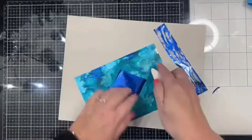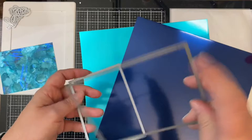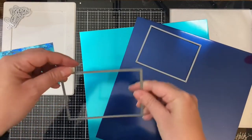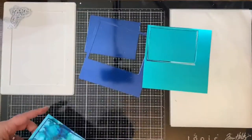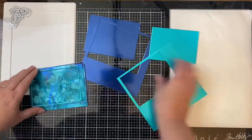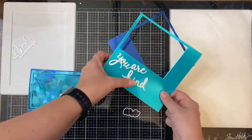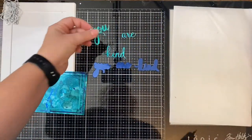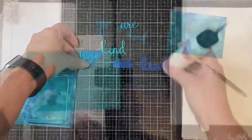I'll show you how I turn this background into two different cards. I've cut the panel down to four by five and a quarter inches off camera. I have two sheets of matching 12 by 12 foil cardstock from Stampin' Up that I'm using to cut out thin frames using the A2 thin frames die set from Simon Says Stamp. I'll be cutting out the words 'You Are Kind' out of the teal color and the shadow pieces from the blue color foil.